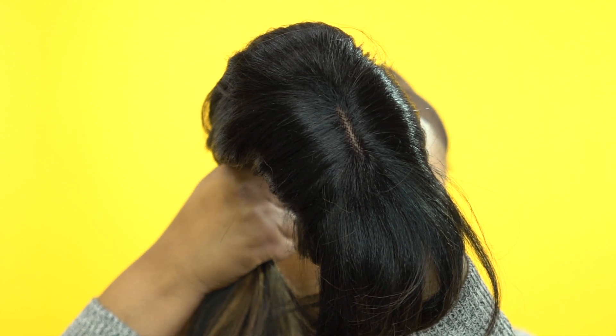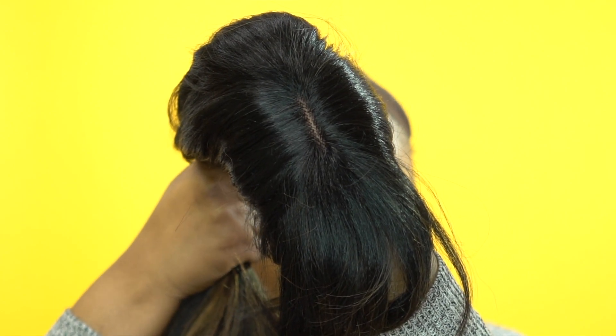The wig also comes with a lace closure up top. The lace closure is very clear — I'll put up a clip so you guys can see. All I did was add some powder to it and it looks pretty natural. I actually really like it; the density and everything on this is pretty natural.